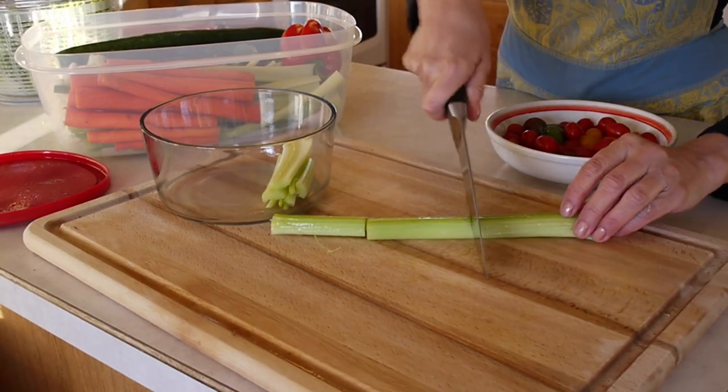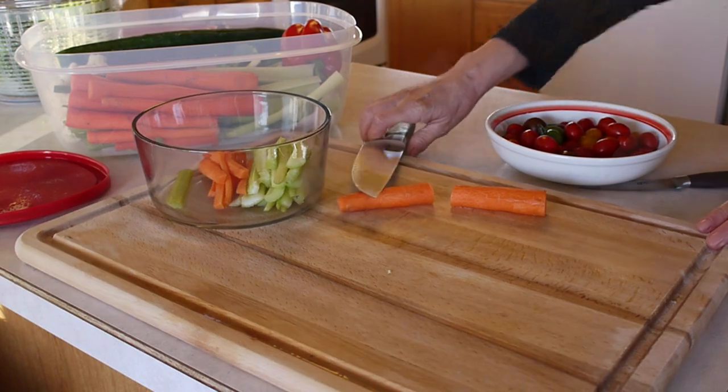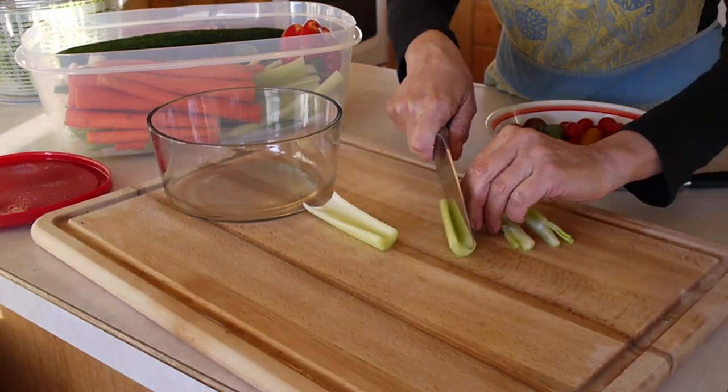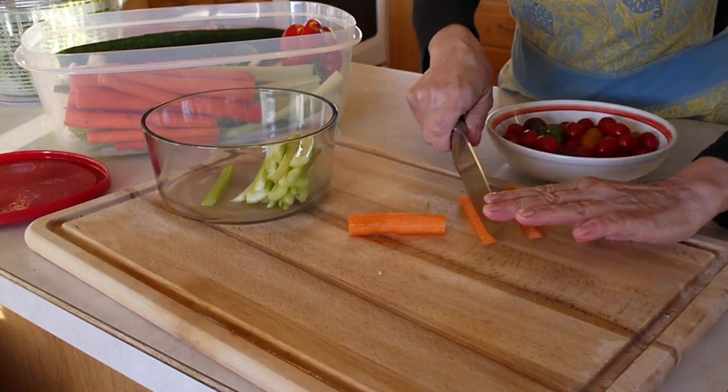Cut the celery and the carrots into three or four inch lengths. Slice the celery sticks into bite-sized dipping pieces. Slice the carrot pieces in half and then in half again.